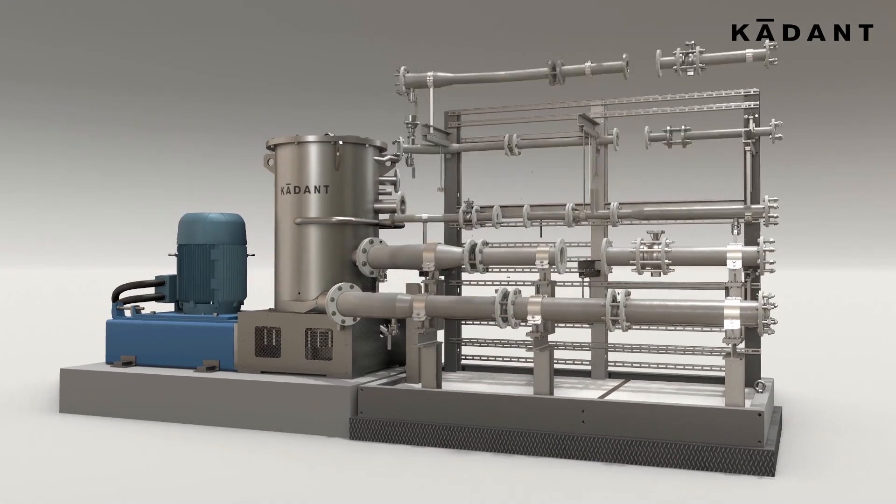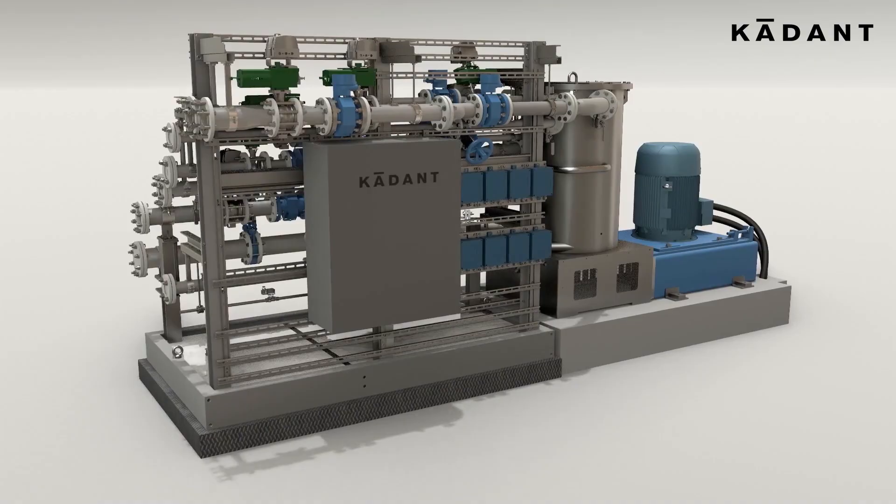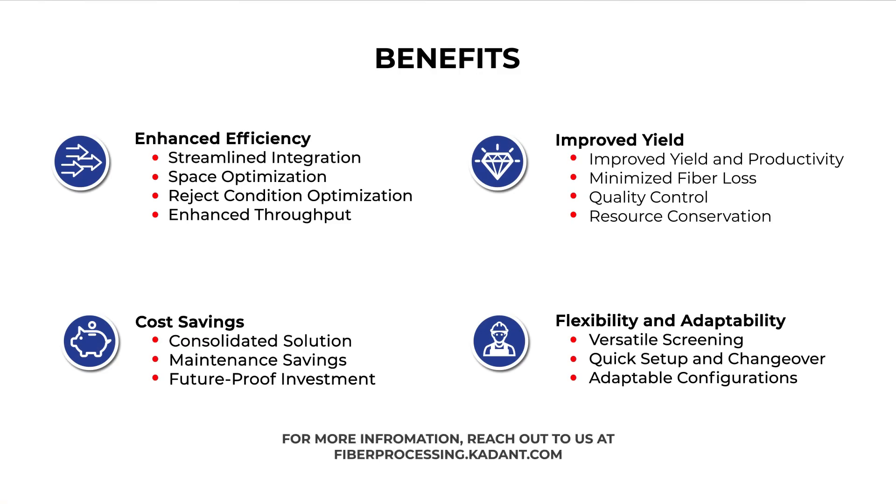Screen1 guarantees high stickies removal and precise optimization of open area, slot size, and profile depth. Screen1 is the ultimate solution for fine screening and stock preparation or broke systems.